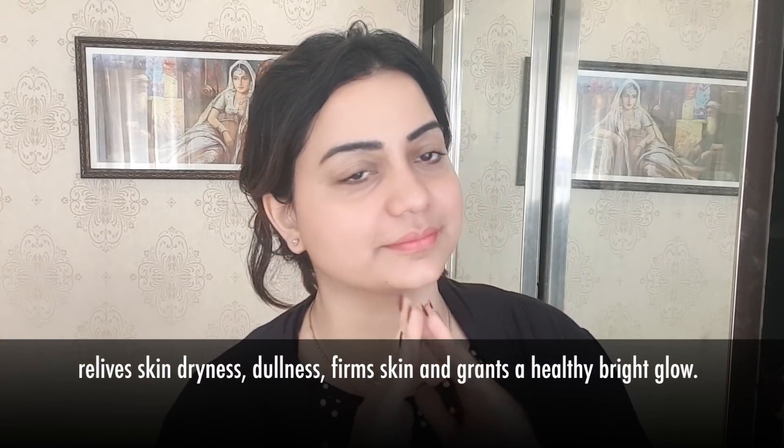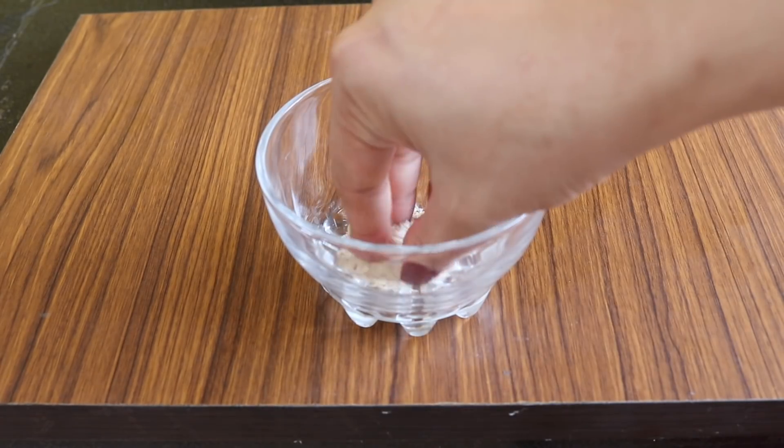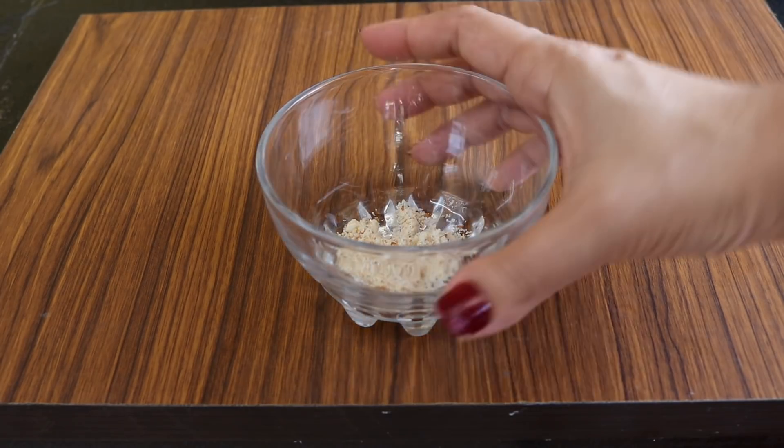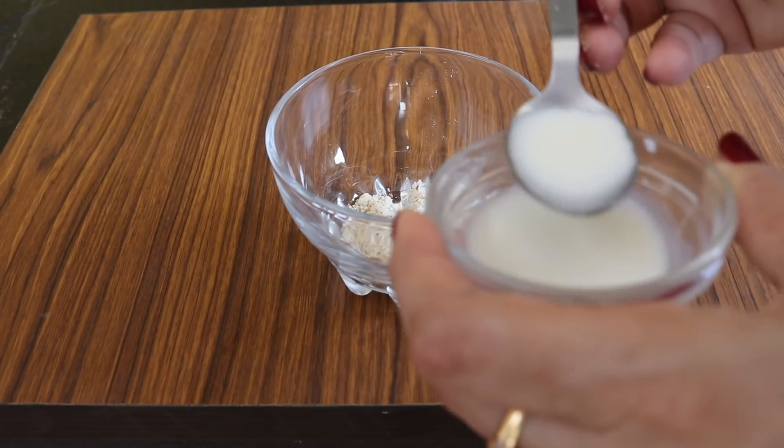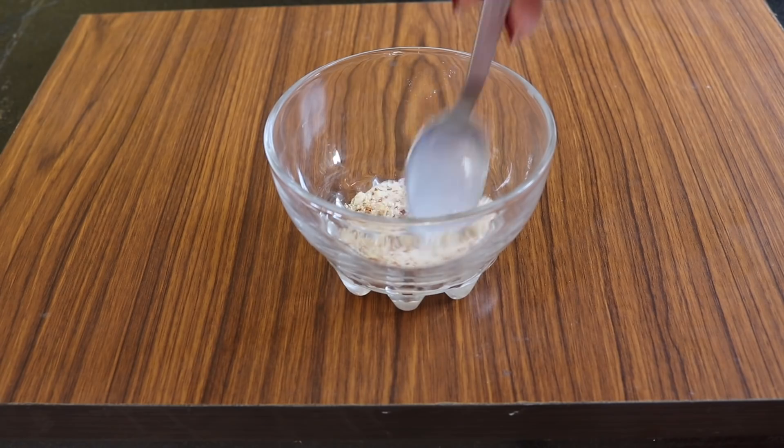Then I'm going to show you how you can use milk as a whitening face scrub. Take four almonds and grind them to form a fine powder, then add enough milk to get a scrub-like texture. Apply it on your face and massage in a circular motion for two minutes, then rinse off with cool water. This super easy milk scrub removes deep-seated impurities without irritating your skin and leaves it with a smooth, clear, white glow.